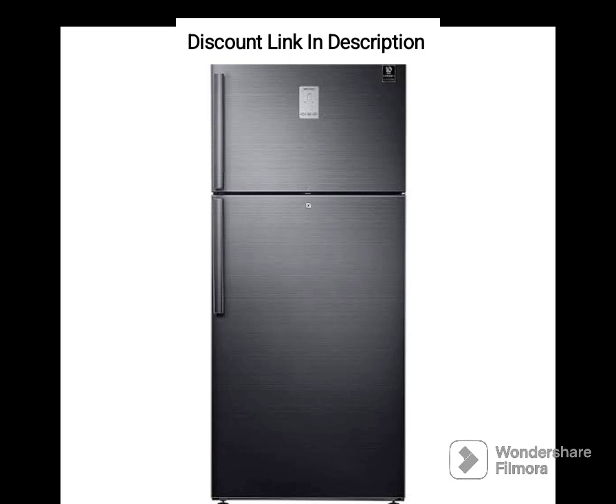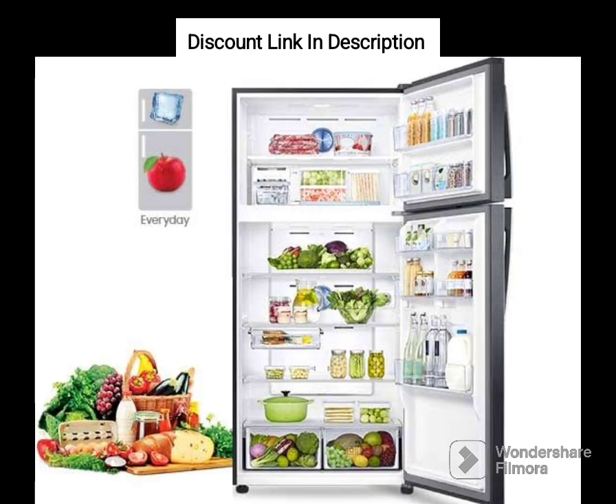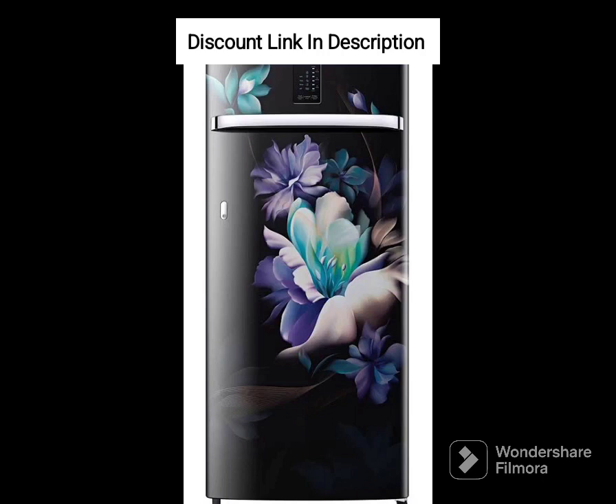Direct Cool Technology. The refrigerator features direct cool technology, which uses natural convection to cool the refrigerator, resulting in faster cooling times and even temperature distribution. It also prevents the formation of frost, reducing the need for manual defrosting.